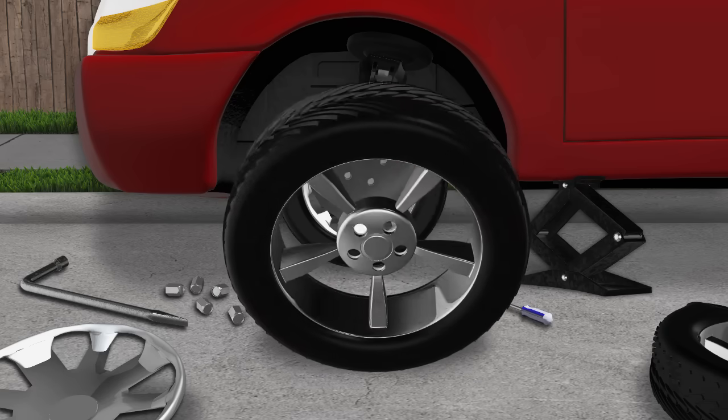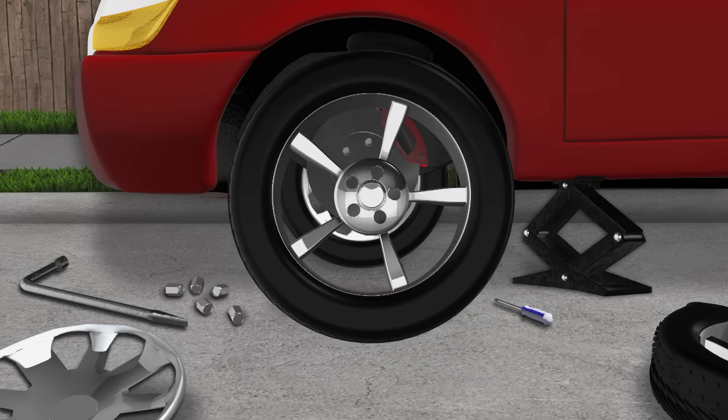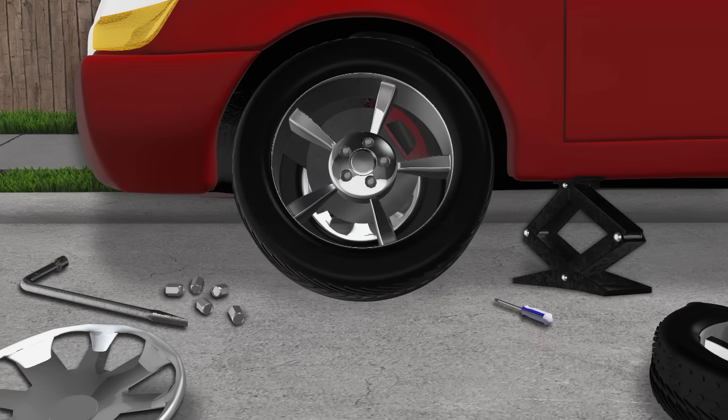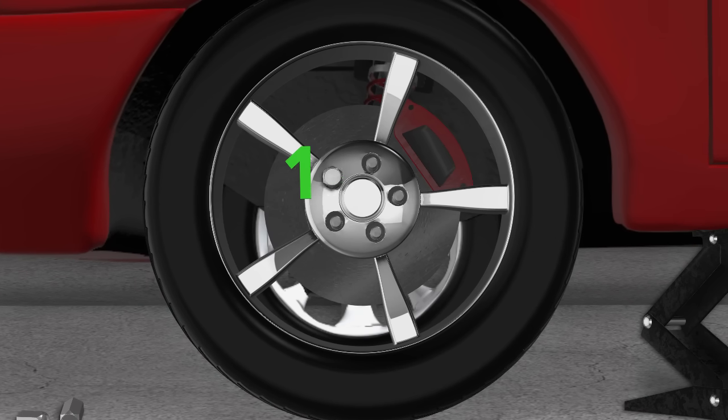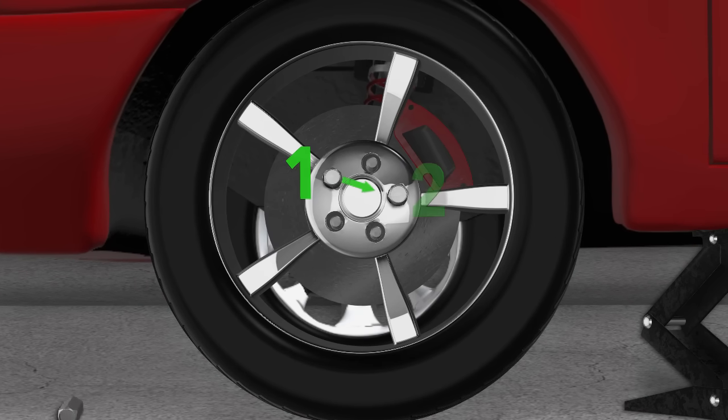Now you can remove the lug nuts by hand. With the tire free, remove it from the wheel hub. Lift your aired-up spare tire into position, aligning the wheel holes with the threaded studs you just removed the nuts from.